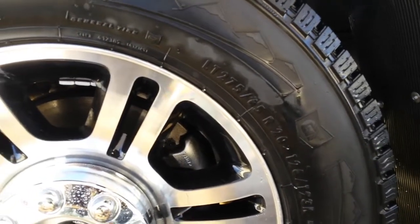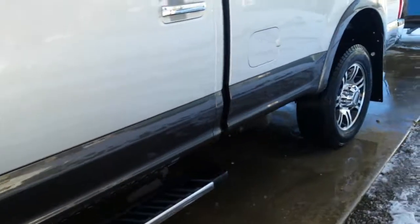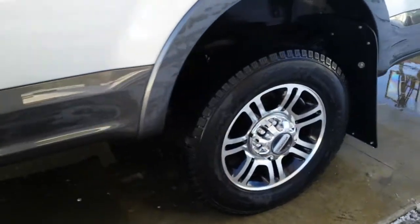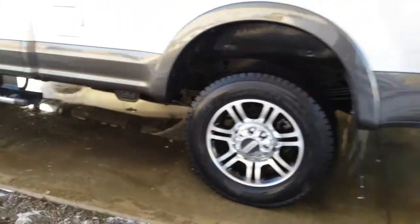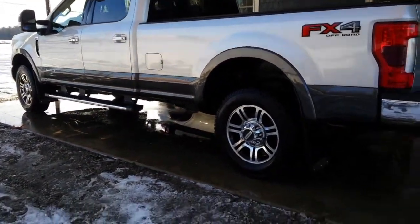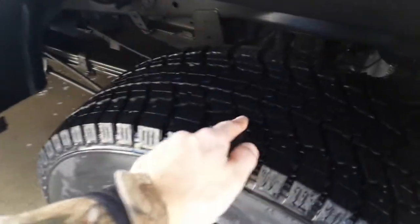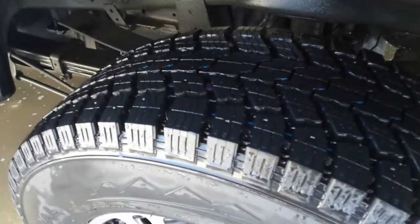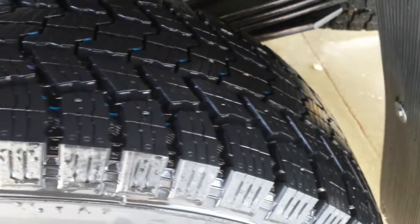It's a sharp looking tire. These are in the size 275/65/20 and they mounted up just fine to these rims. I think they look good on the vehicle. At this point I have about 500 miles on them and I'm not seeing any strange wear patterns or anything along those lines.